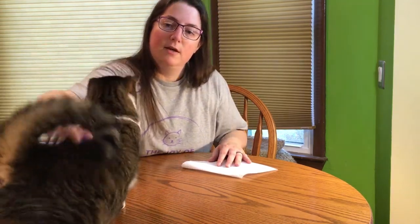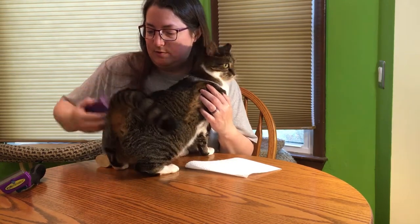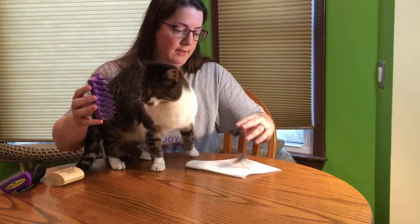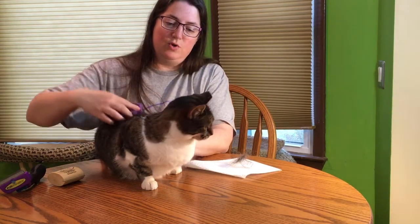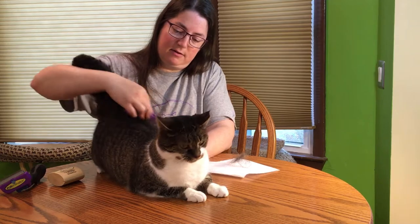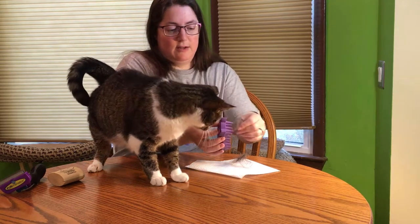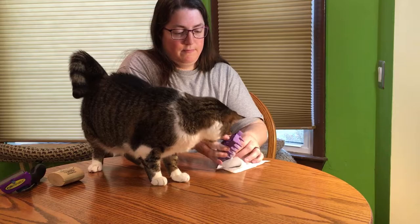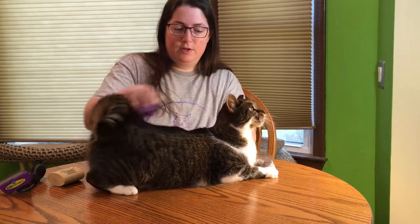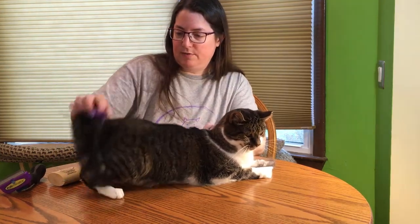With the Zoom Groom, you kind of have to push — just push it into the cat, using some force. You can see I'm getting fur off of Charlotte. It's just rubber, so it's not going to hurt the cat, but you do have to put some effort into it. Sometimes fur can clump up near their tail. She's probably going to want to smell that, so we'll let her do that. You just push and it works the fur up.